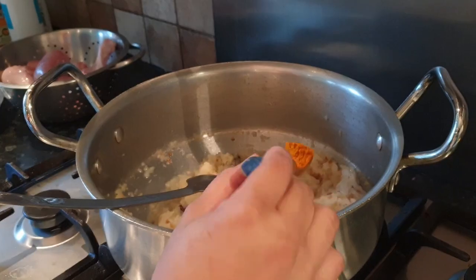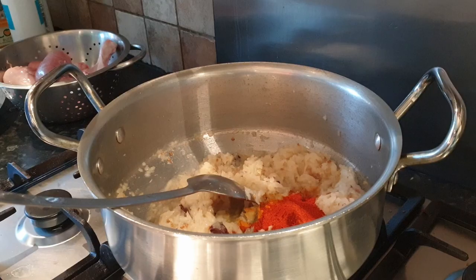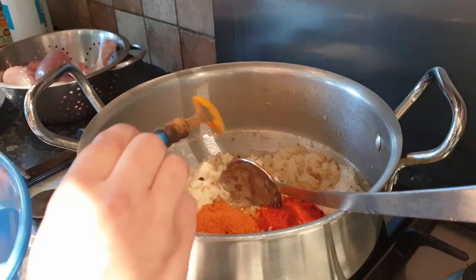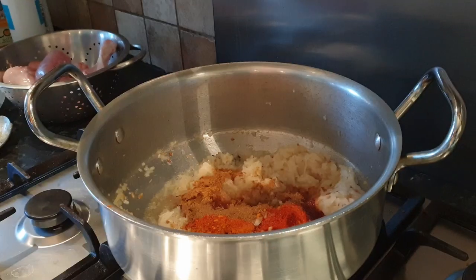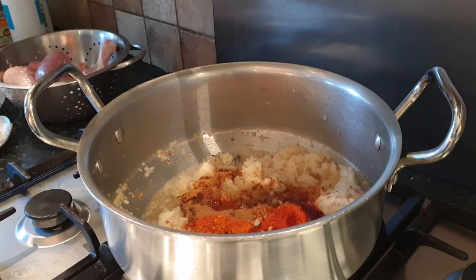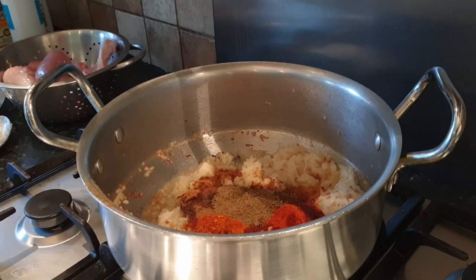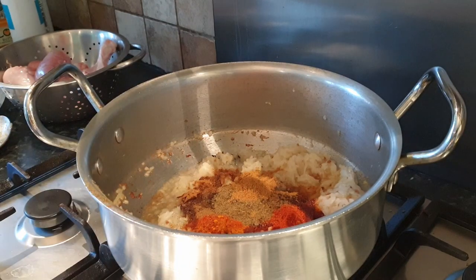Add half a tablespoon of turmeric powder, two tablespoons of red chili powder, one tablespoon of curry powder, one tablespoon of cumin powder, two tablespoons of coriander powder, and lastly two tablespoons of garam masala powder.